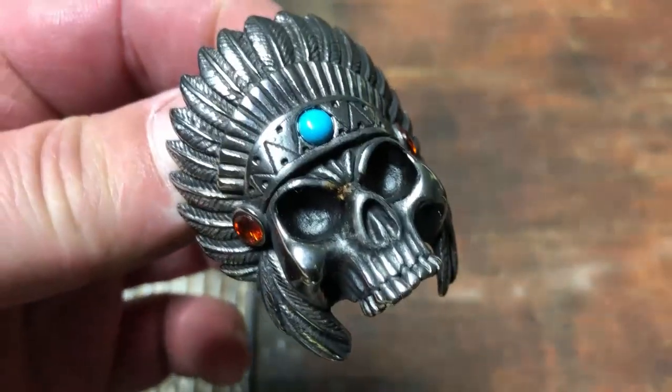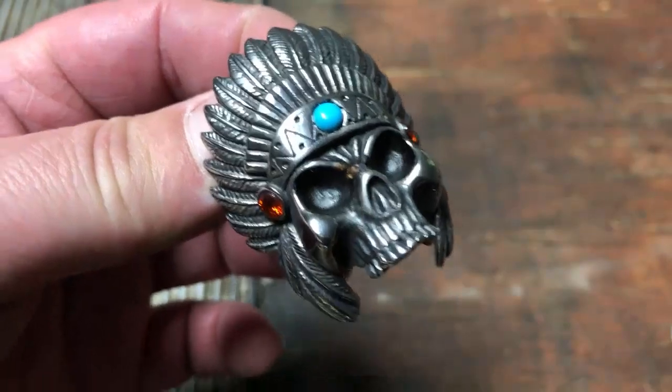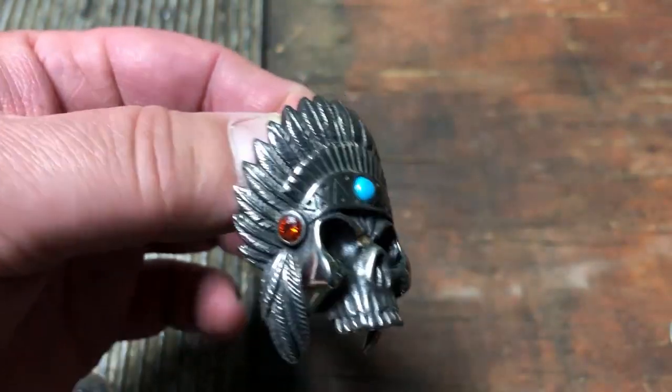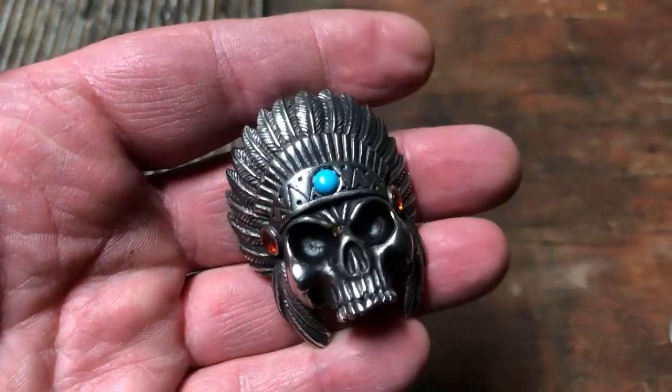You can buy this pendant only. You're going to add 18, 20, 22, 24, 26, 28, or even a 30 inch chain to it. And to keep it simple, if you want to get a chain, it's just a flat price for the chain.